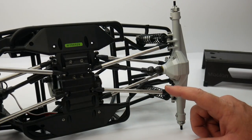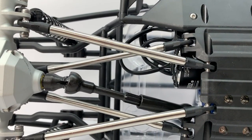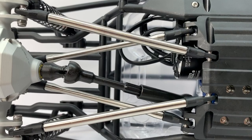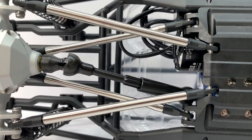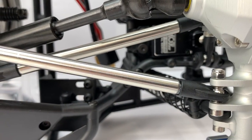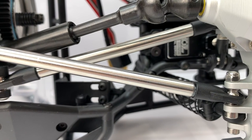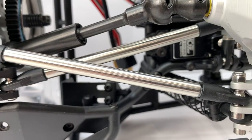Moving on to the Incision links — these things are quite nice and very heavy. They're made of stainless steel, so being heavy down low on the car is actually a good thing in this case. They all came with Traxxas Revo rod ends and those steel pivot ball inserts, so these are definitely a top-of-the-line product, and they mounted up quite nicely in the 12.0-inch wheelbase version I chose.